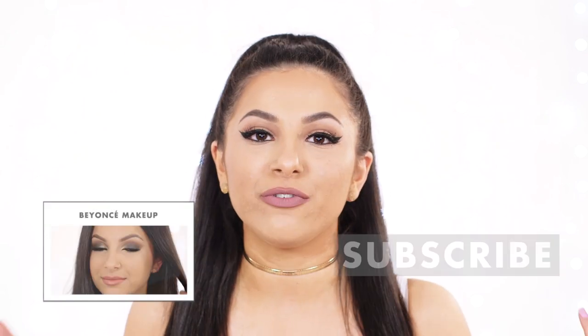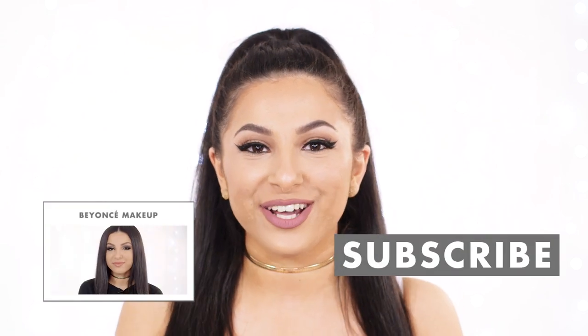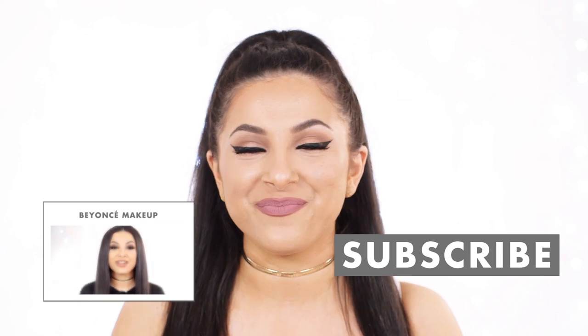And that is the finished look! I hope you guys enjoyed this makeup look. If you did, don't forget to like it and comment down below letting us know who you want us to recreate next. If you want to see another makeup tutorial from me then just click right there and subscribe for more videos. I hope you enjoyed and we will see you next time. Bye!